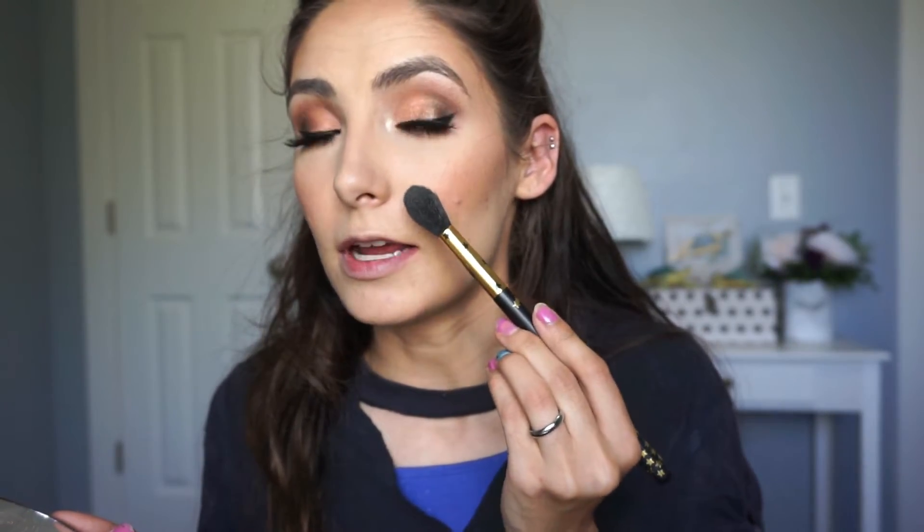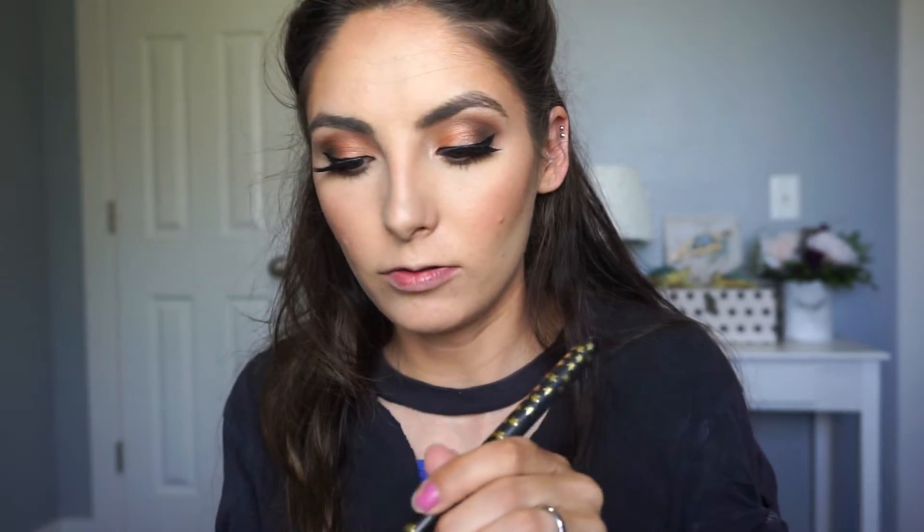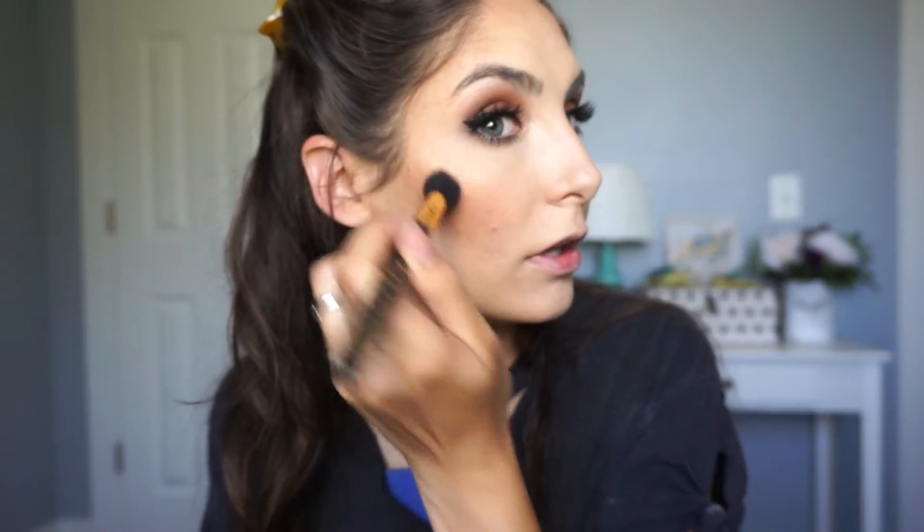For highlighter, I'm using the Becca Champagne Pop highlighter and just placing this right on my cheekbone. I don't need to go too far in — just a little pop right there. Blend it out, just a little pop. I would suggest not highlighting the nose.